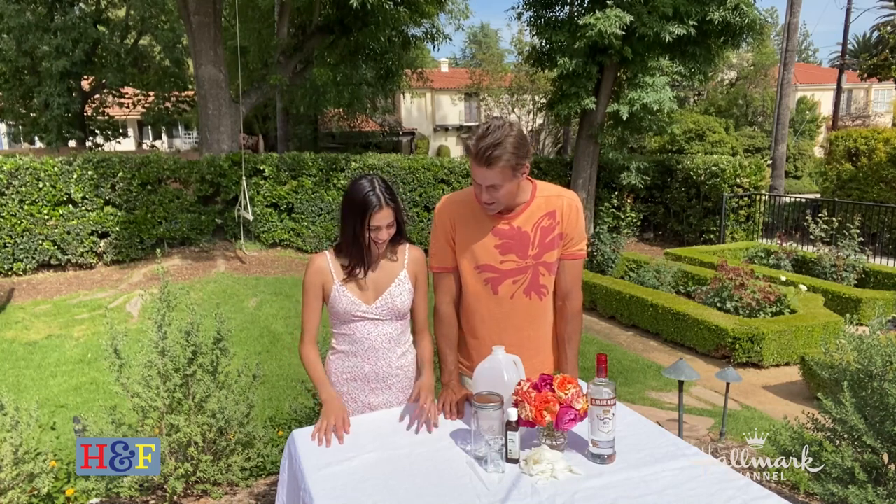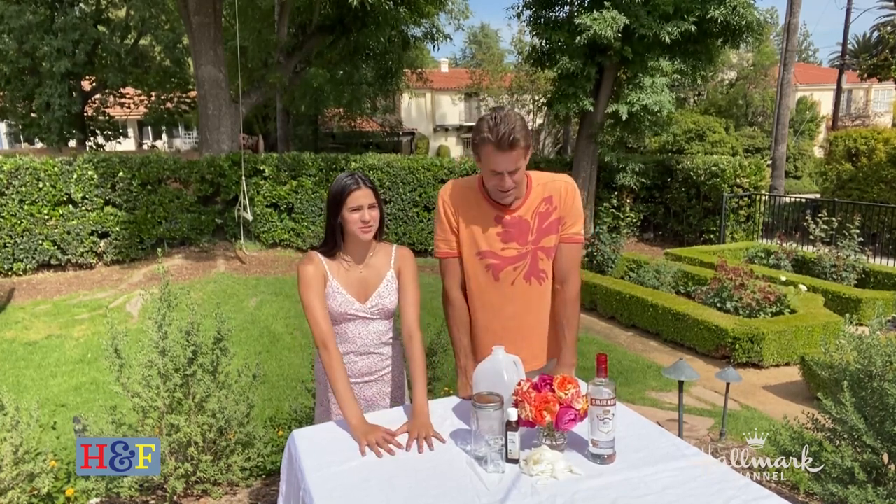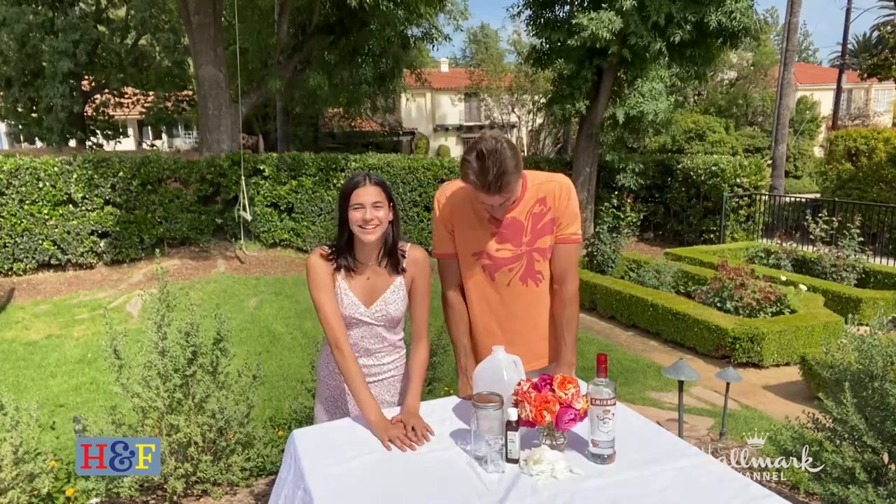Welcome everybody, thanks for joining us today. I'm here with my amazing daughter Layla, who just came up with the greatest idea in the whole world. We're making DIY rose petal perfume using roses from our garden. It was Layla's idea — she noticed how good her mom's roses smell and thought it would be amazing if she could actually wear that scent.